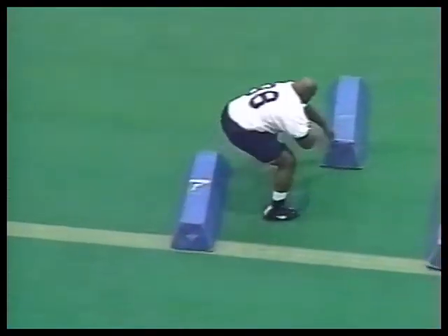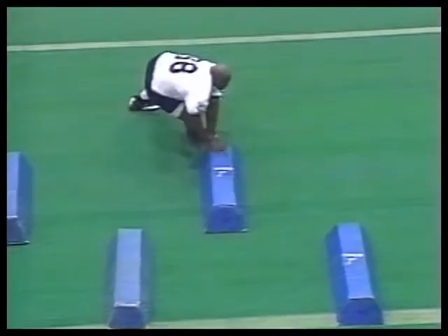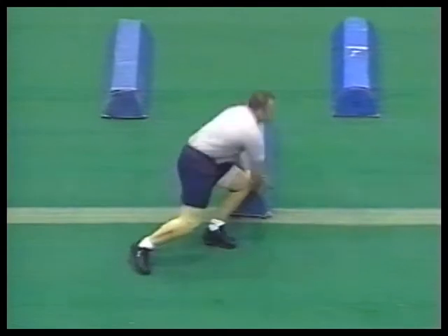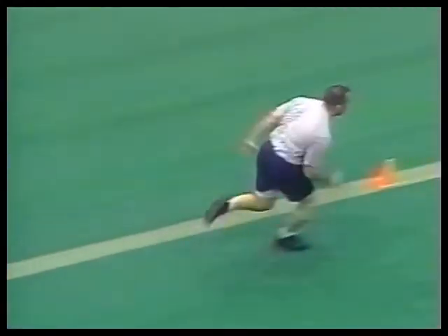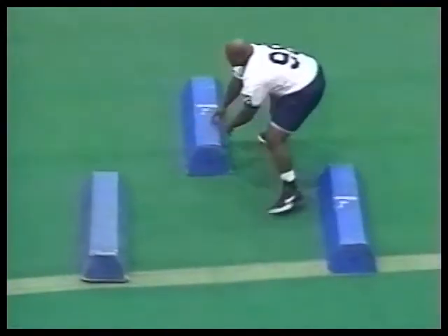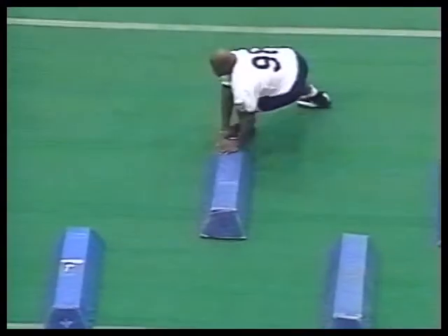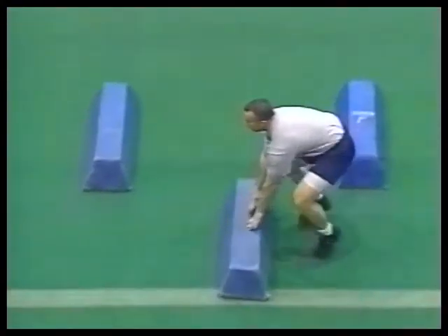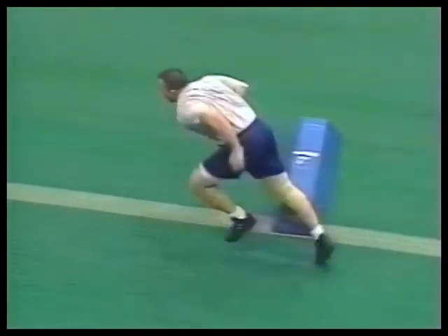Low block shuffle drill — we do this to work on our low block. At our level, defensive linemen get cut-blocked a lot, so we've got to get our outside foot back, push off the bag, shuffle our feet, and go to the next bag. He's pushing off each bag, shuffling, keeping his head up, and getting his outside foot back. We call it push, fill, and accelerate to finish the drill. Keep your hands on the bag to keep your knees bent — slide your hands down the side of the bag and then accelerate. Keep the hands down so you stay low, head up, outside foot back, head looking toward the opponent.